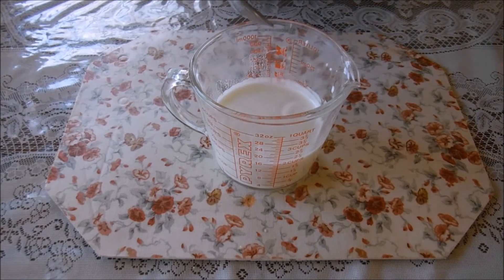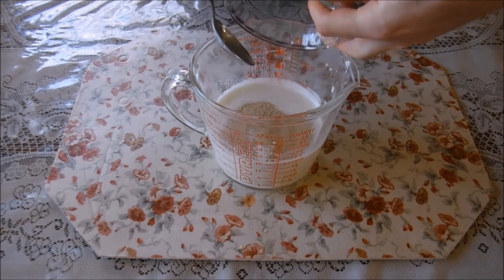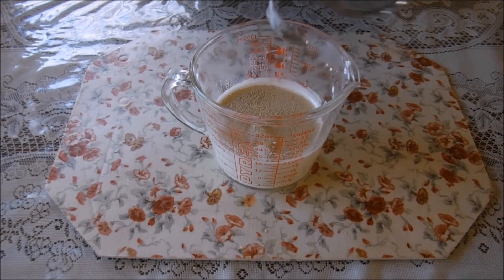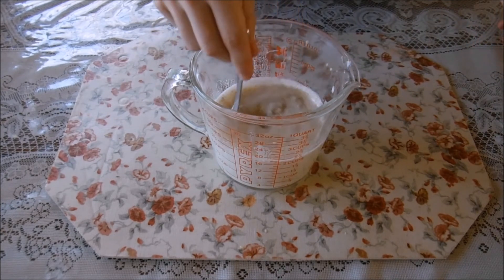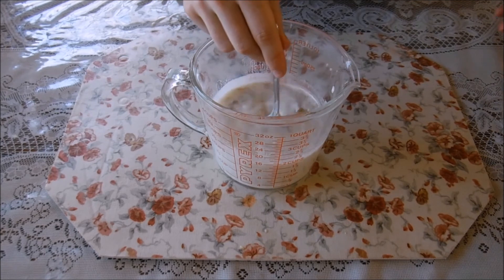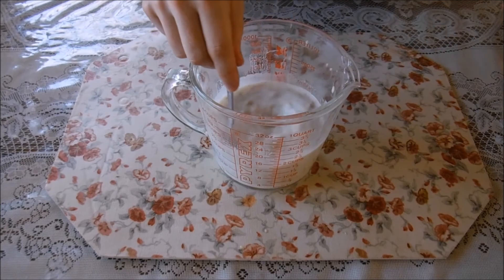Now you're gonna add two and a quarter teaspoons of yeast into your milk mixture. Pour them on in, give them a little stir, get them all wet so they can do their thing — the yeasty boys, if you will. Or if you won't, honestly, they are in there.